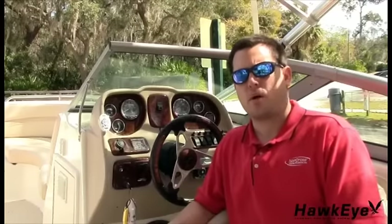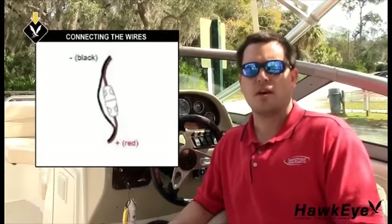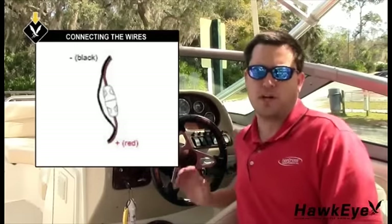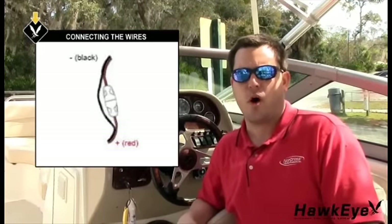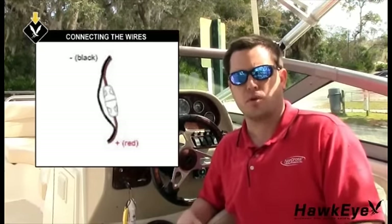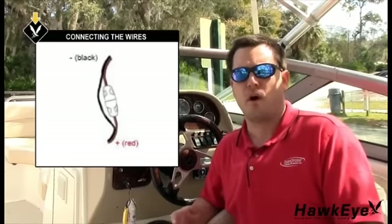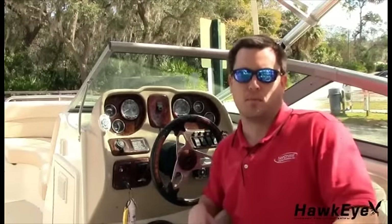Now let's get power to the display. It has no on or off switch, therefore you would need to connect the power harness to a power source that will turn the unit on as power is applied. A key switch or an on/off power switch will be suitable. Simply connect the black wire in the harness to the negative terminal or suitable ground, and connect the red wire to the positive 12-volt switchable power source, such as the key switch, an on/off switch, or a terminal block.